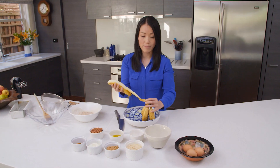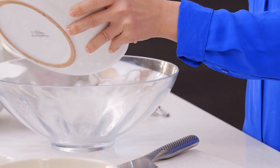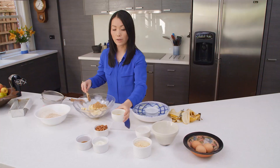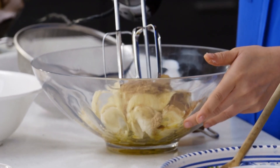Mash up some of the overripe bananas. Add this into a large bowl with brown sugar and also a quarter cup of olive oil. We use an electric mixer to beat this until smooth.